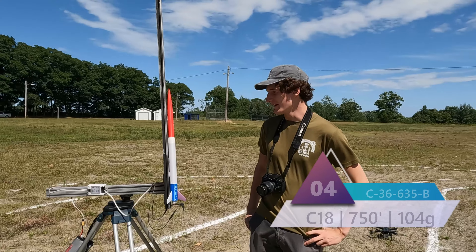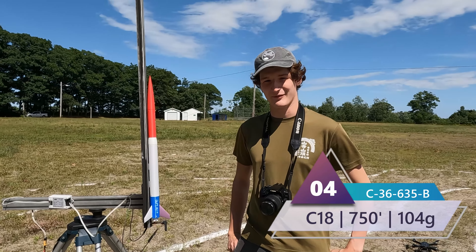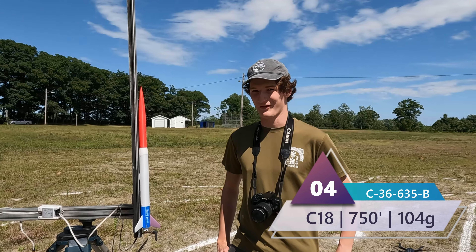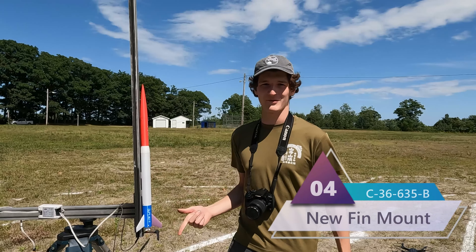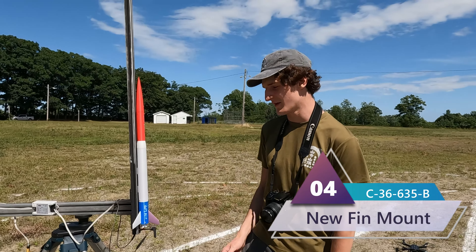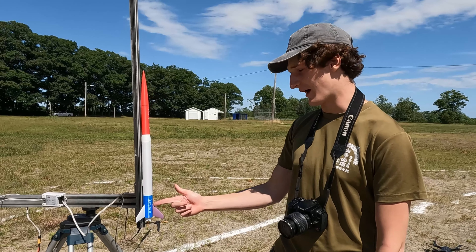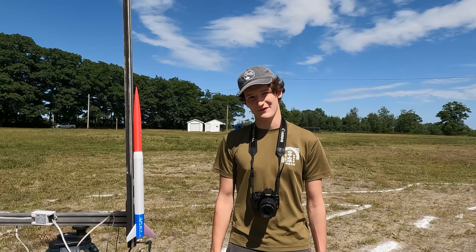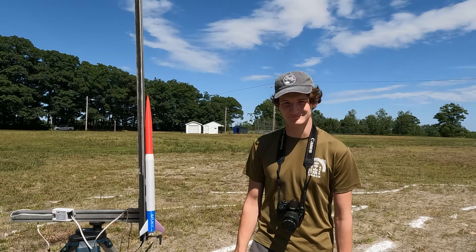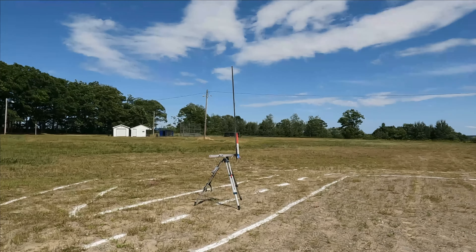Here we have C-36-635B. The B denotes survival — it's an amalgamation of parts that survived from last time, but with the new technology of the slotted fins. It's another C and it should go 204 miles per hour and reach 750 feet. There is the drone aloft. Three, two, one.